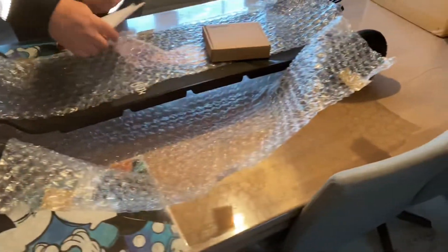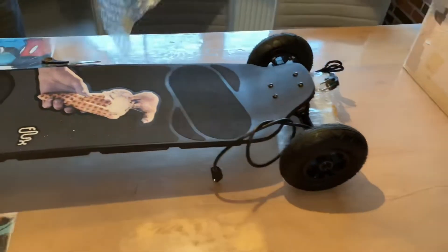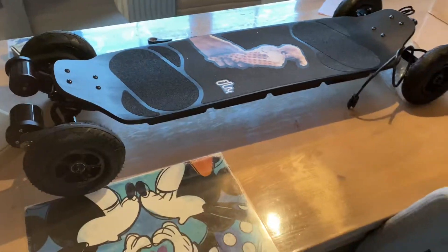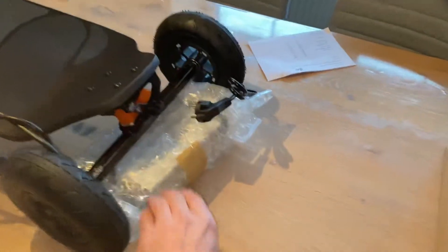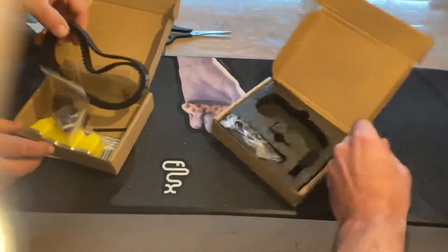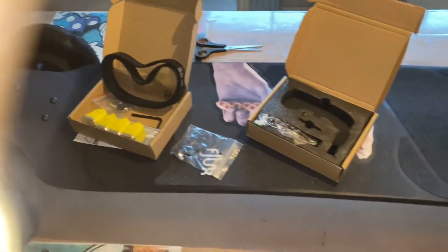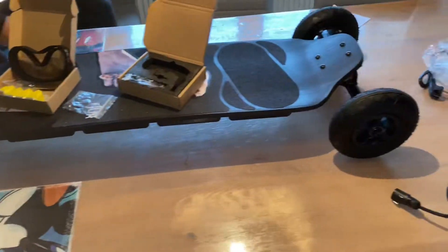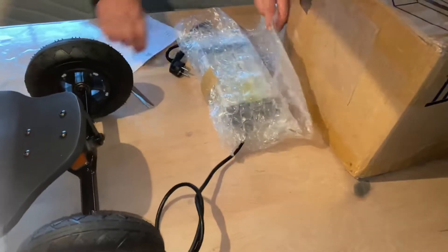There's a little note from Flux Motion — very nice. A very beautiful, clean deck, it just looks amazing. In the front there's a big-ass charger — what the fuck, this is very big, and it has a big plug. I'm gonna guess it won't take long to charge. There are extra belts, extra bushings, Flux stickers, and a metal Flux logo.